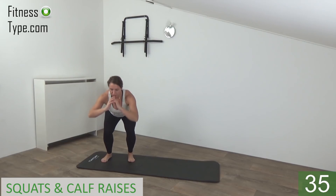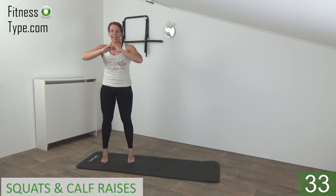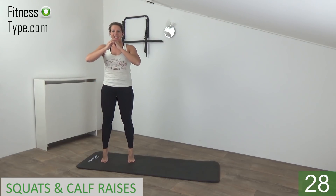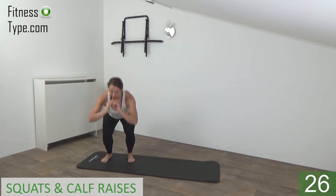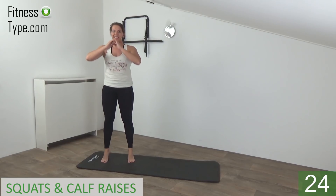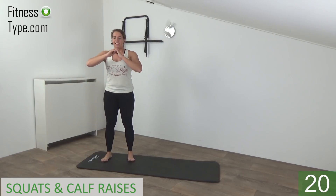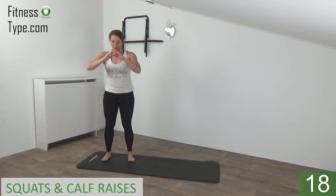And down. Squeeze your glutes, find your balance, and come up. When you rise up, hold it a second, find your balance. Make the calf raise, lift your heels, and lower down. So squat, come up on your toes.